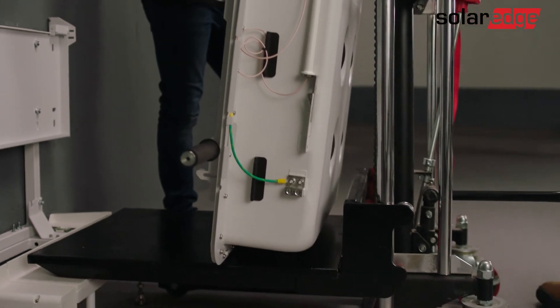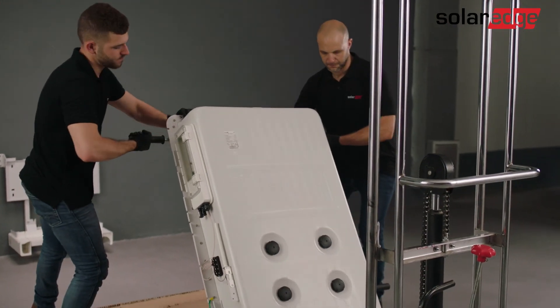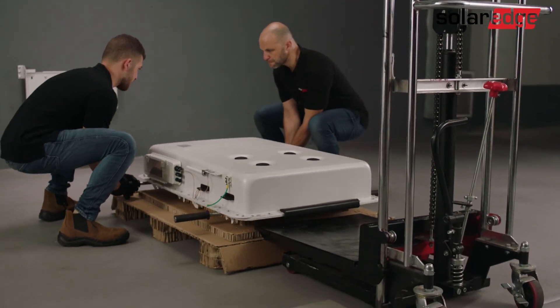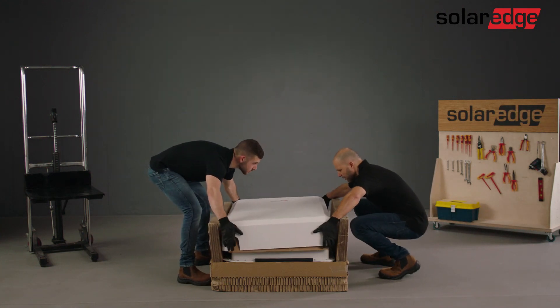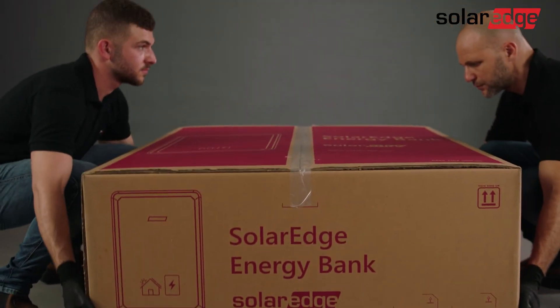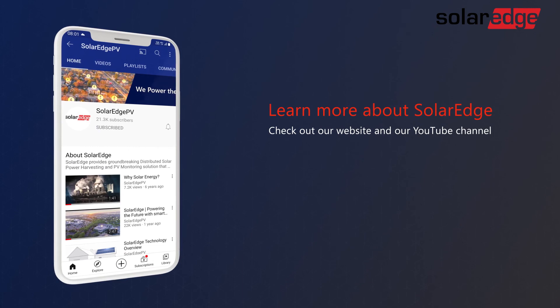Lower the dolly as much as possible. Once the battery is placed behind the RMA package, remove the ratchets and then tilt it into the package. Finally, close and secure the package and apply any required labels to it as instructed in the packaging manual. To learn more about the SolarEdge home battery, visit our website and YouTube channel.